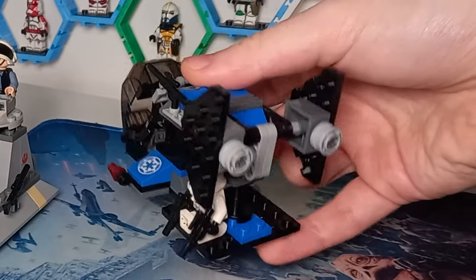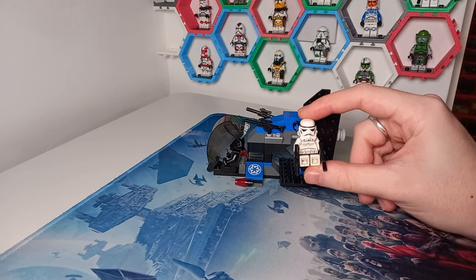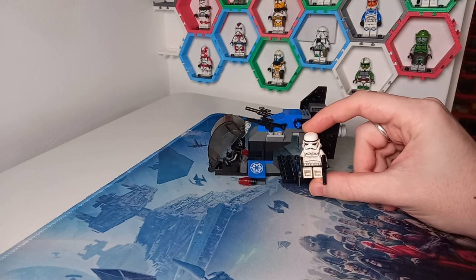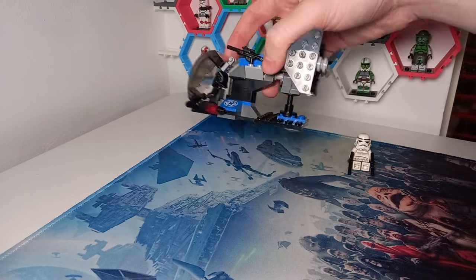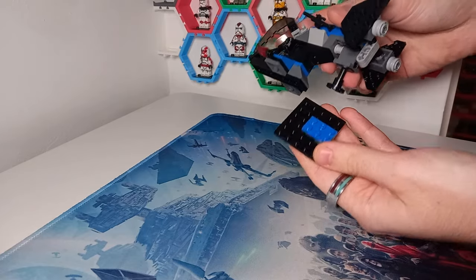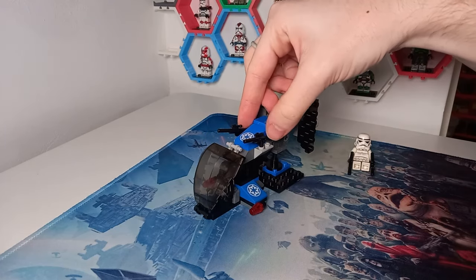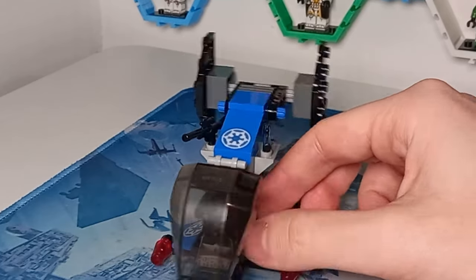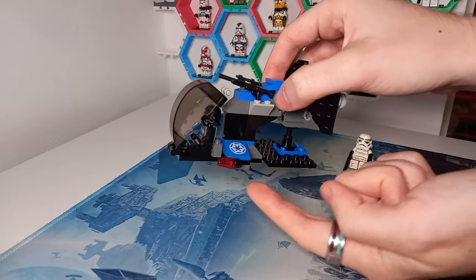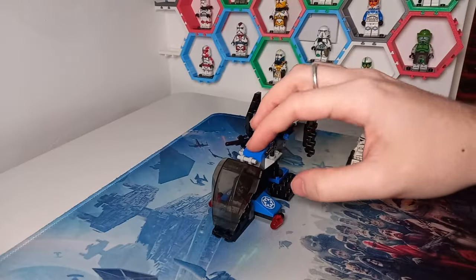You can see at the back here we do have a play feature, and it does come with some minifigures. There isn't really a weapons rack as such — it's just a plate at the back which is clipped on. I have positioned two of the longer guns on top to act as some cannons, as well as these snot plates on the bottom of the ship, which would have been really cool to see as flick fire missiles, which were included in a ton of sets at the time.